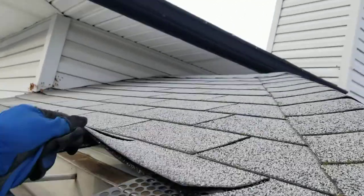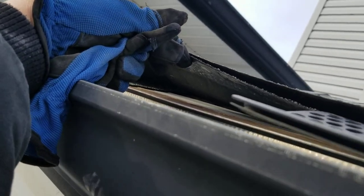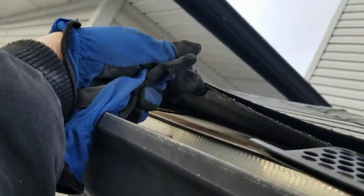There's no underlayment under these shingles at all. There is no felt, no ice shield, nothing underneath these shingles.